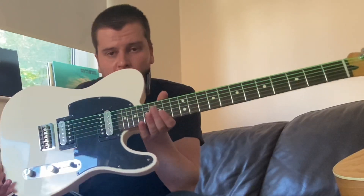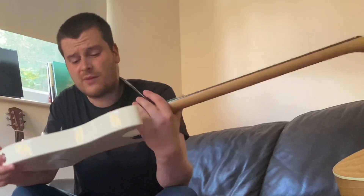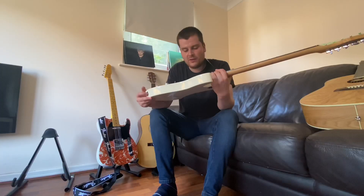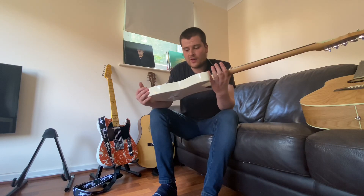I mean, for strings that are only about three or four pounds more than normal strings — especially if you play out at gigs and stuff like that — they're only a few pounds more and they look absolutely incredible. Even in the daylight coming through the window right now, they look incredible.